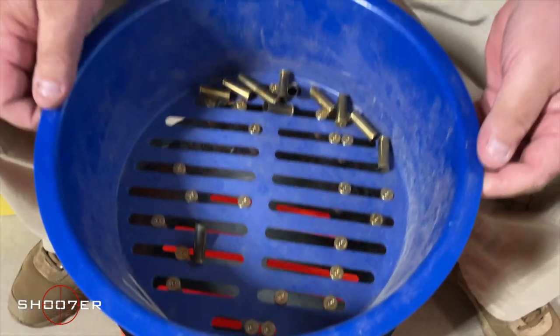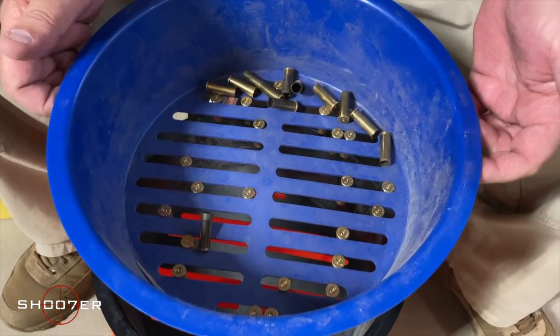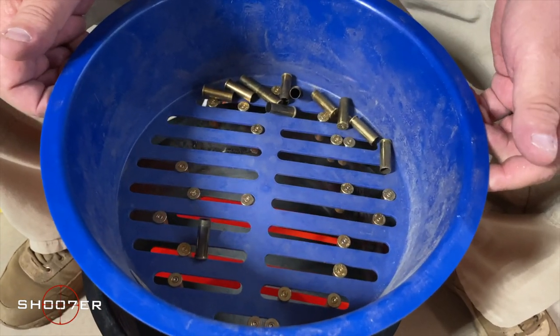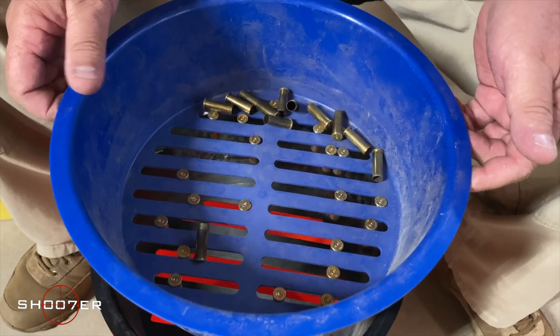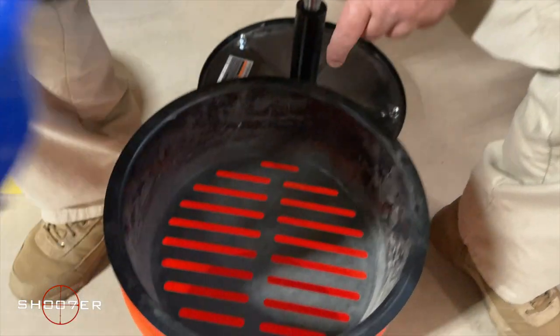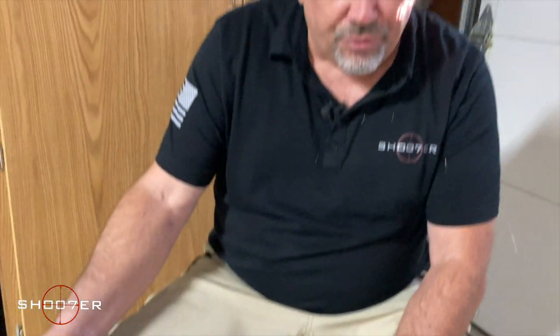This one happened to catch all of the .38s, and you're going to see that this particular blue tray is going to catch .38s, .357s, and .40 calibers. Then everything smaller than that is going to fall through to the bottom tray, like .223, .380, and 9 millimeter. So you're basically going to be using the trays to break these down into smaller calibers to make them much easier.